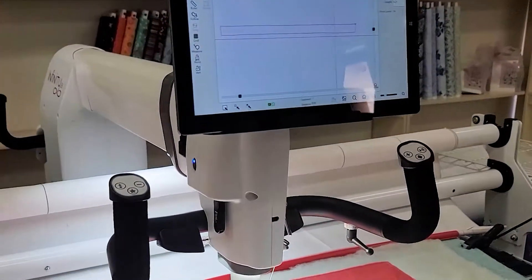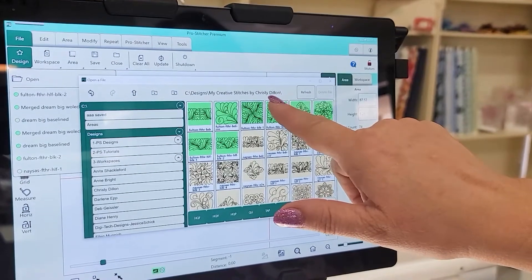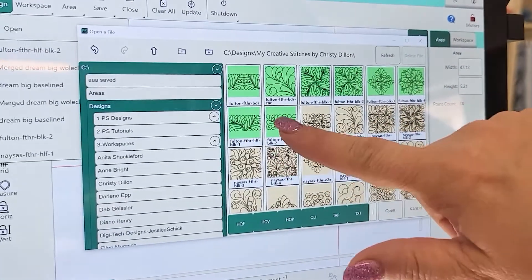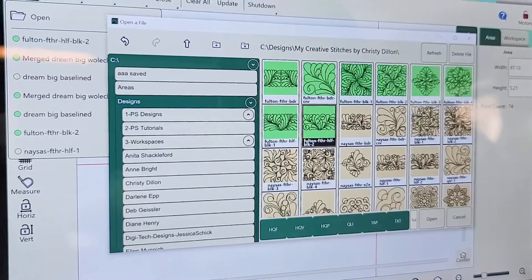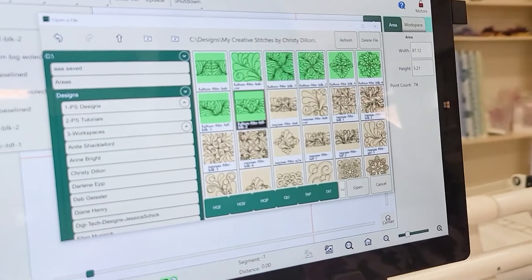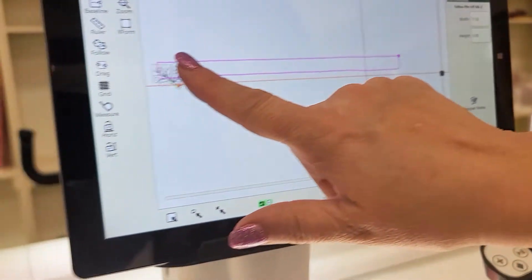Now we're going to pick our design. We're going to go into File, Design, and Open. We're in Christy Dalton's designs — it's really awesome. Handi Quilter has so many designs in there that you don't need to buy a bunch of designs; they're beautiful designs. Of course Christy's going to want you to go to her site and see what other ones you can get, but you have almost a thousand designs in the Pro Stitcher. So this is the one we're going to pick — it's all blacked out — we're just going to hit Open, and here is our design right there.